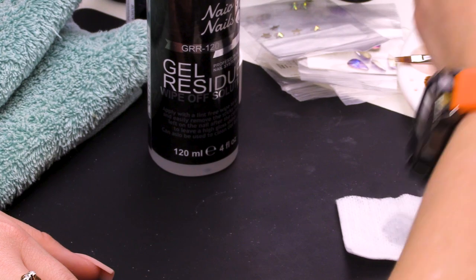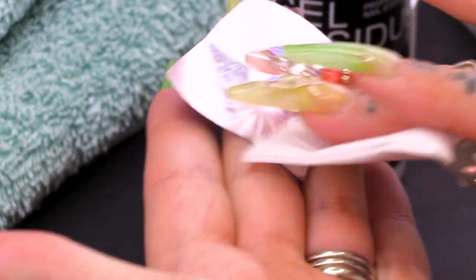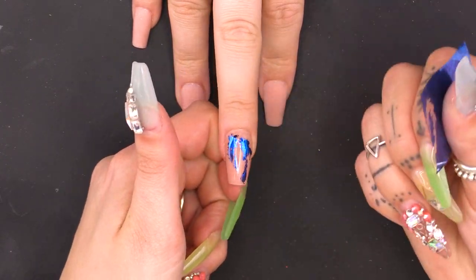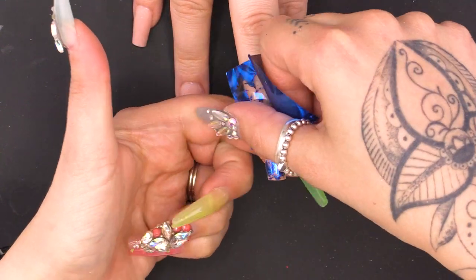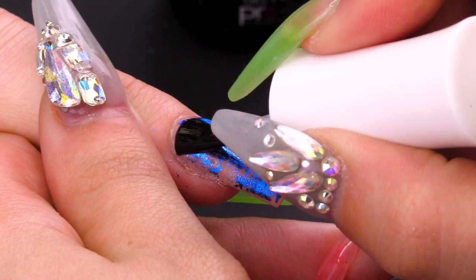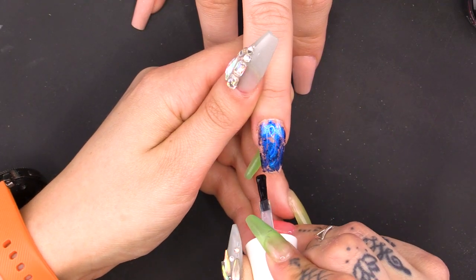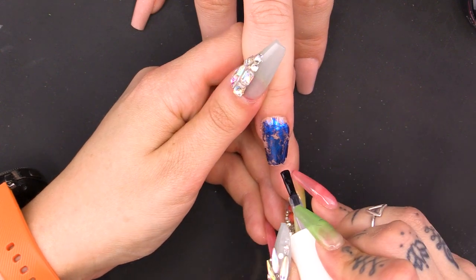Using a lint-free wipe and some of the Naio Nails Gel Residue Wipe-Off Solution, I'm going to clean the back of some of this foil. Just let it dry for a second. Pop it on the nail, push it down. I'm going to encapsulate that with the Urban Graffiti Top Coat. Pop that under for a minute, please.